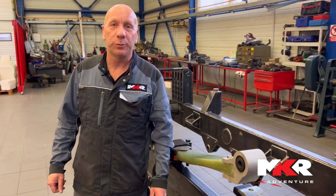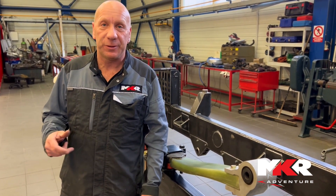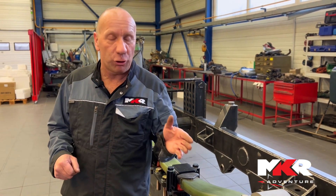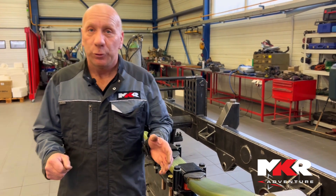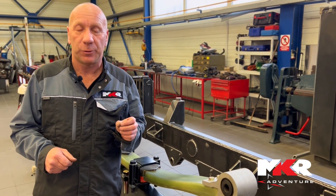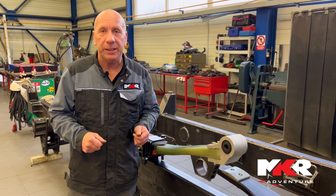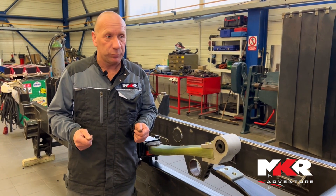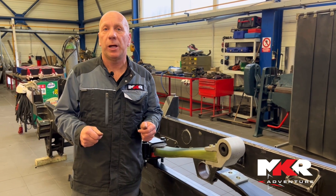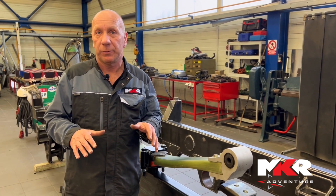Normally you always see us around a complete finished truck and we show you nice details. Today we make it a bit different. I'll just show you a naked chassis ready to be produced — the first full electrical truck from MKR. It needs a lot more than just putting an electric motor and a battery in, so we have to start really from the ground, from the base. The key point to get a benefit out of an electrical vehicle is to reduce the total vehicle weight.